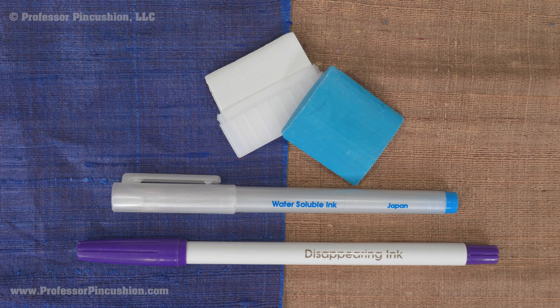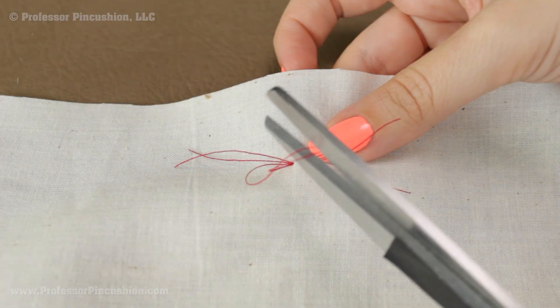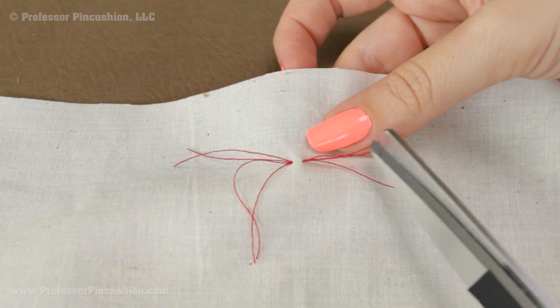When it comes to marking your fabric, test different markers or chalks on scraps of the fabric to see not only if it's visible, but also if it'll come out. If this doesn't work, you can also use tailor's tacks to mark.